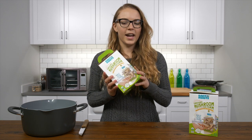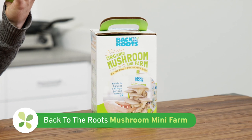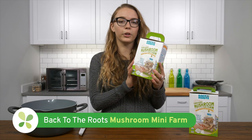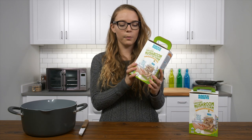Hi, it's Maddie from LuckyVitamin, and today we're going to learn how to make our own mushrooms using the Back to the Roots Organic Mushroom Mini Farm. Back to the Roots makes a ton of great kits to help you make your own herbs and vegetables at home.